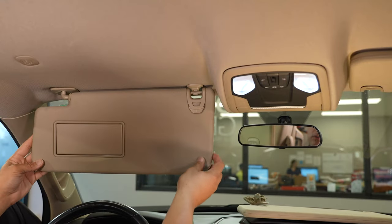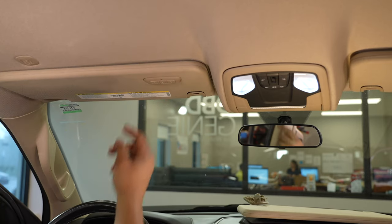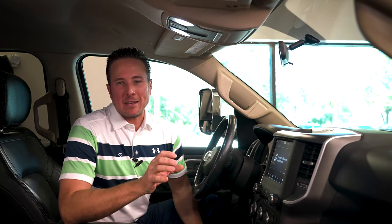And there you have your new sun visor with illuminated vanity and HomeLink installed. Another easy factory upgrade for the new body RAM truck — you get that lit vanity mirror and the HomeLink system. Those are things you take for granted, and if your truck doesn't come with it, it is annoying. Get this upgrade from infotainment.com — very easy to install and inexpensive. Come to infotainment.com for a whole bunch of other factory upgrades similar to this. Thanks for watching!